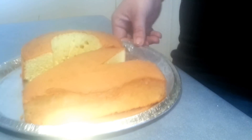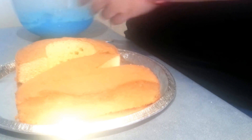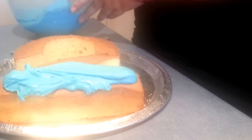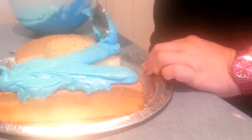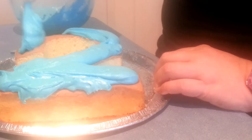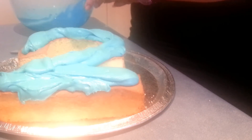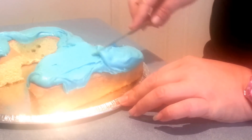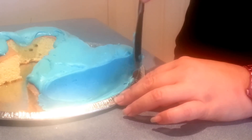Now, today I'm going to be doing it blue. I'm just going to spoon that on out of the top and then flatten it out with a knife. Same as all our other cakes, I'm going to push it right out to the edges and then just run along the bottom and smooth it off.